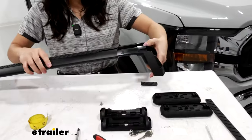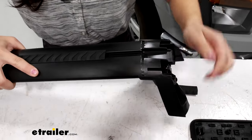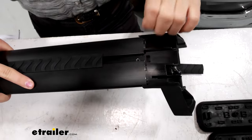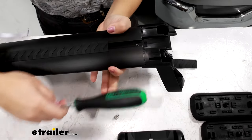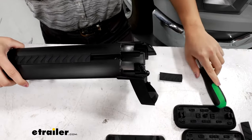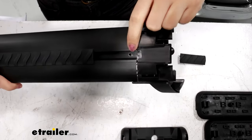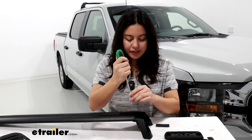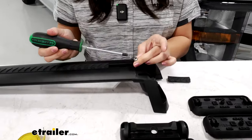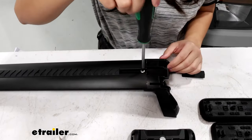The tower fits into the side of the crossbar. It will be easy at first but there will be a little bit of pushing that you'll have to do. What I like to do is gently use the back of a screwdriver to get it fully seated. You'll know it's fully seated when you have access to that hole in the crossbar. With both towers seated, you're then going to secure the towers with the screws included — this is where that Phillips head screwdriver comes in. Pop that screw through and just tighten those down.